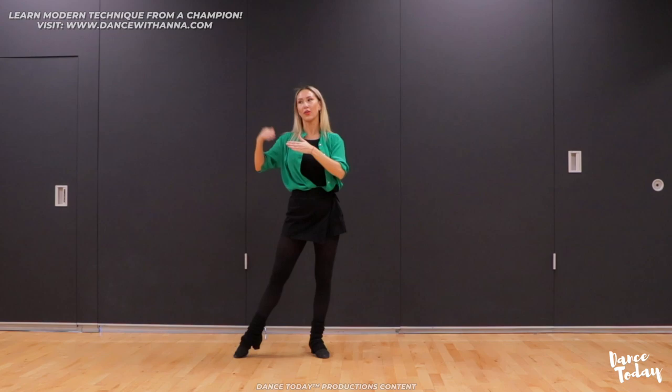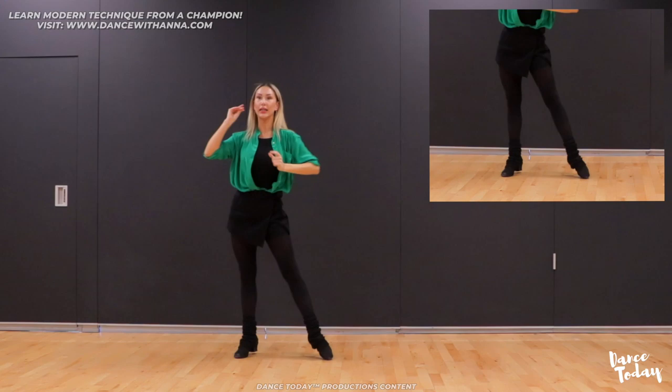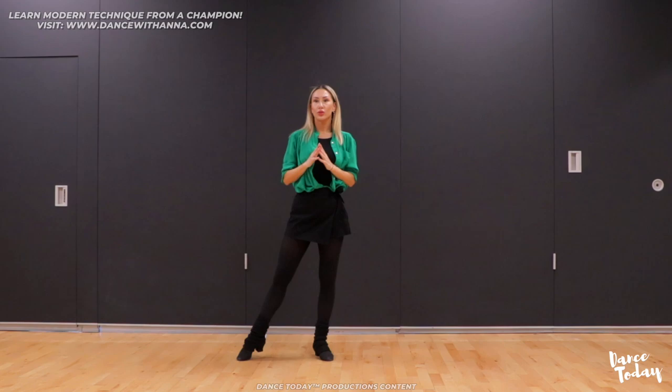And the third part of our bounce combo, we will have a singular movement: one, two, three, four, five, six, seven, eight. Perfect. So you always have to activate your knees. And we can also do it with the stationary samba box, because there's not much difference.